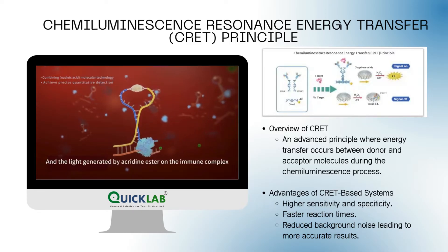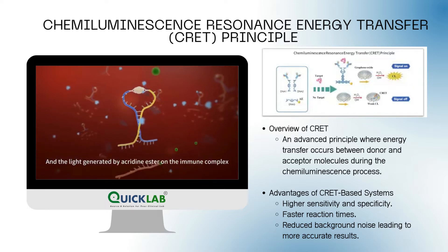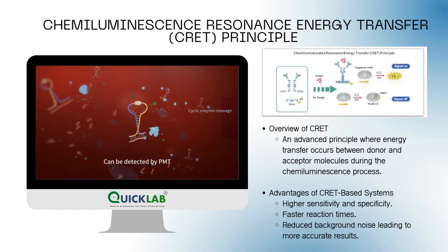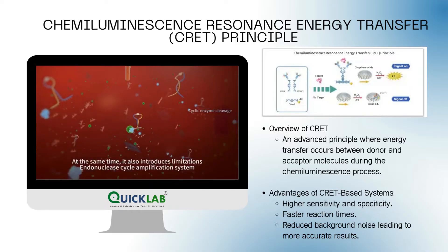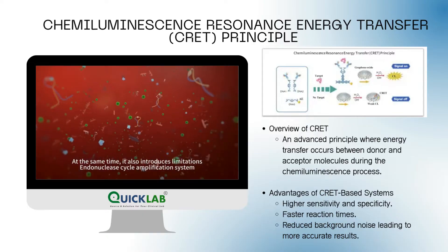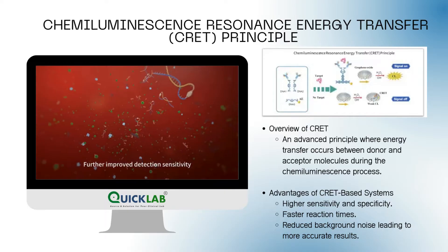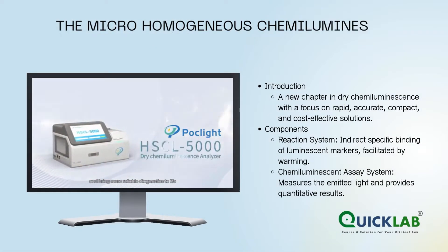The light generated by acridine ester on the immune complex can be detected by PMT. At the same time, it also introduces a nucleic acid signal amplification system, further improving detection sensitivity.